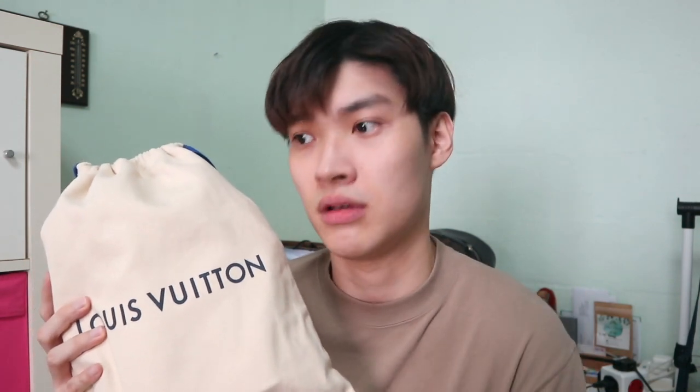Welcome to another bag review. Today I'm doing a review for the Louis Vuitton milk carton bag — here it is in its dust bag. I actually got this bag at a reseller boutique shop in Singapore. When it first came out last year, it was selling at $3600. I'm not sure whether the price increased afterwards, but it's no longer selling in the boutique.